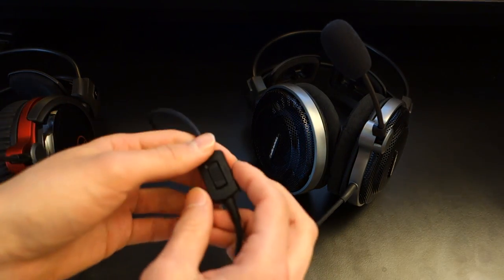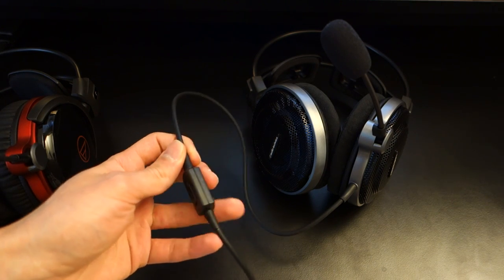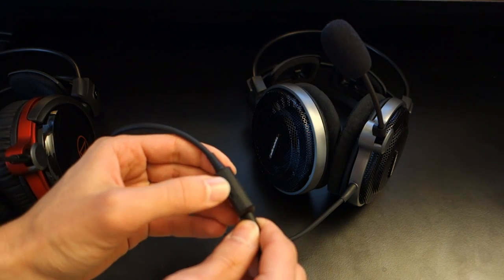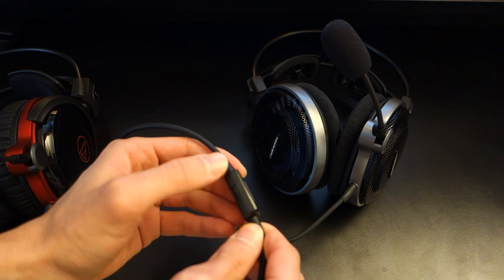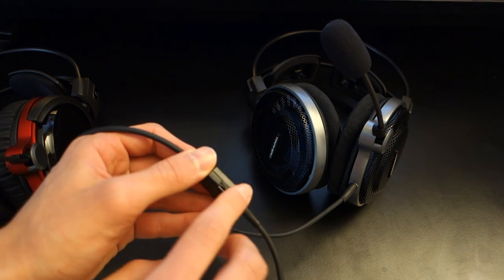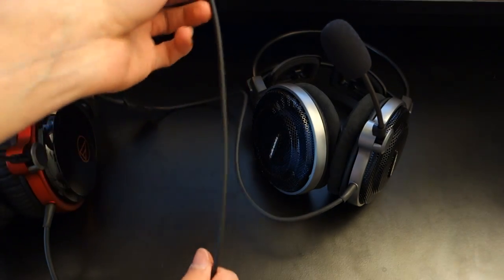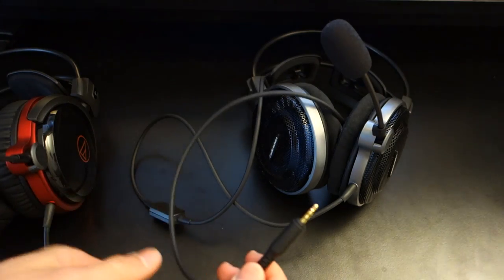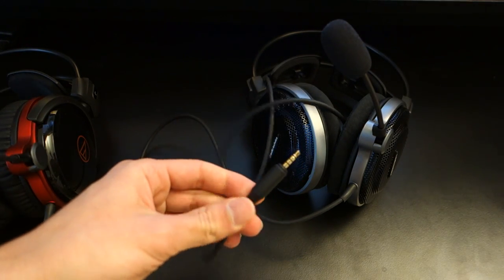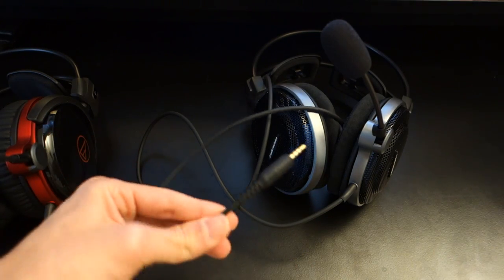The in-built cable has a mic mute switch button which I'll demonstrate in my recording test, and it's also got a headphone volume wheel. The volume wheel is quite flimsy and again doesn't really ooze quality you'd expect from a near-£300 headset. The cable is terminated by a 3.5mm jack and is well-built, so it can last a long time.